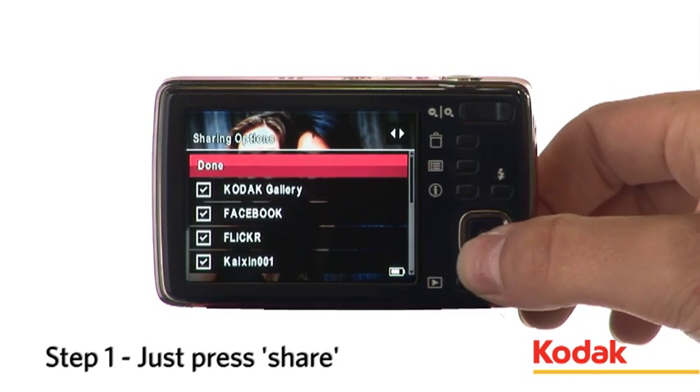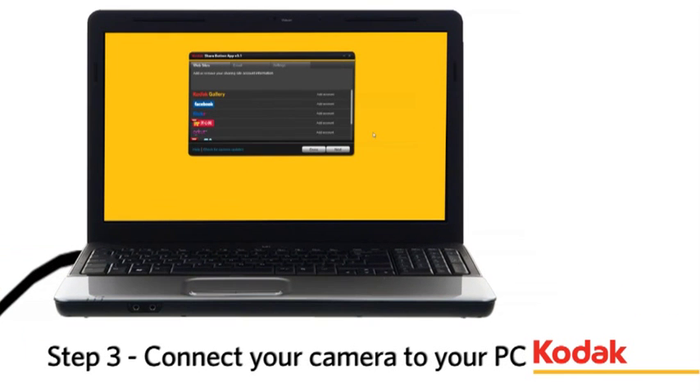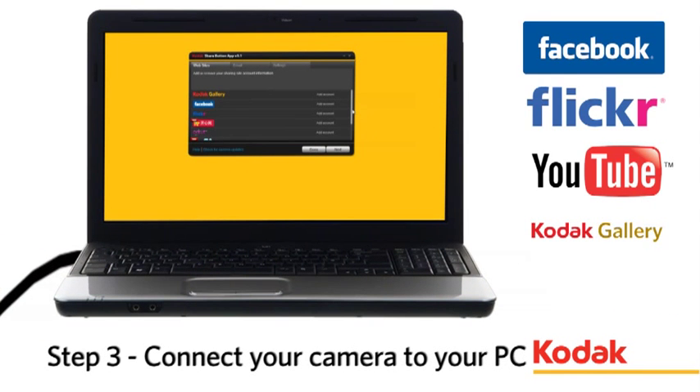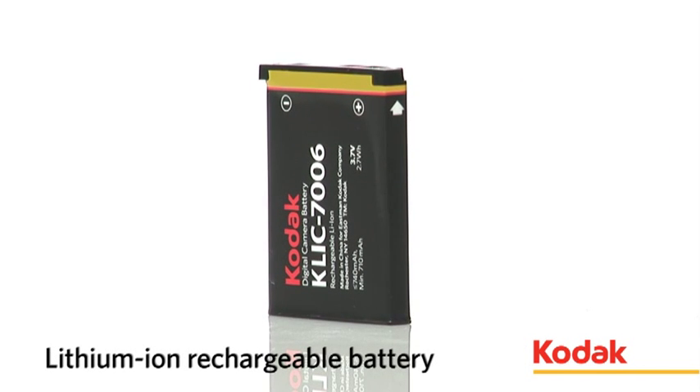The Share button allows you to upload all your latest social adventures from your camera onto all the top social networking sites, including Facebook, in three simple steps. Don't miss a shot, with a lithium-ion rechargeable battery included.